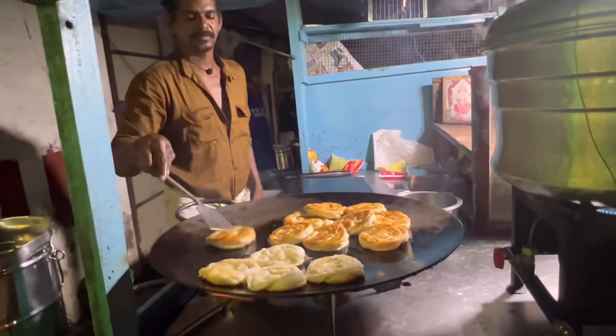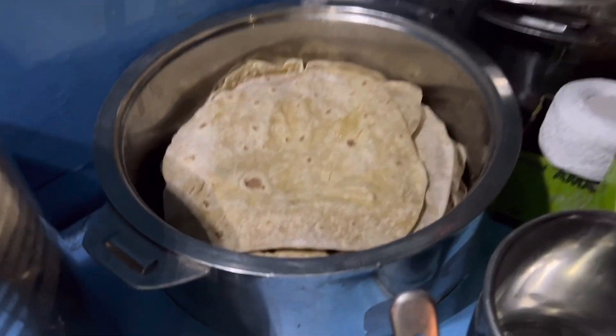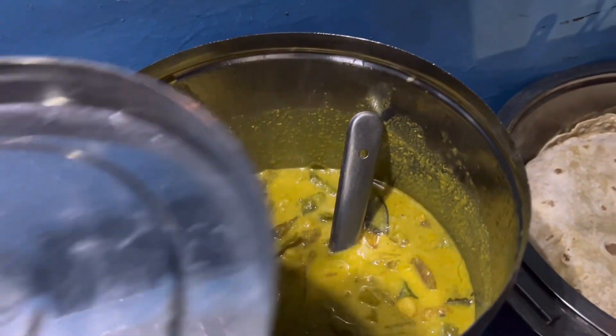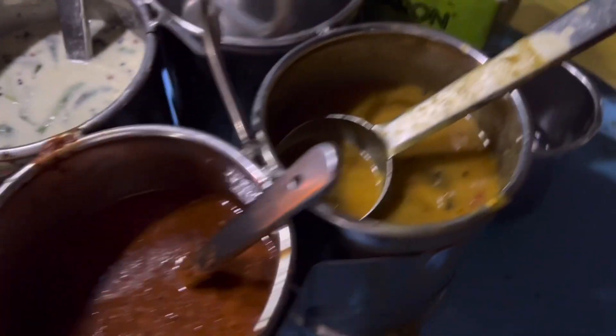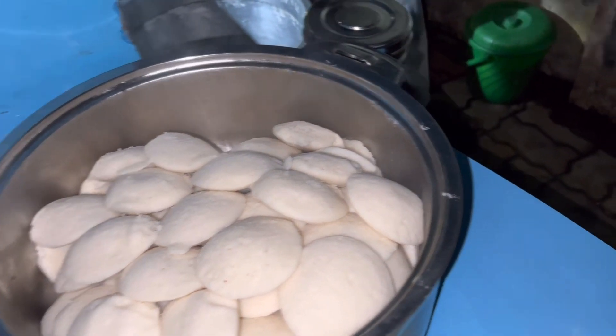It is good to see the rota color as well. This is a vegetable chutney. We have some chutneys. Let's try the chutney.